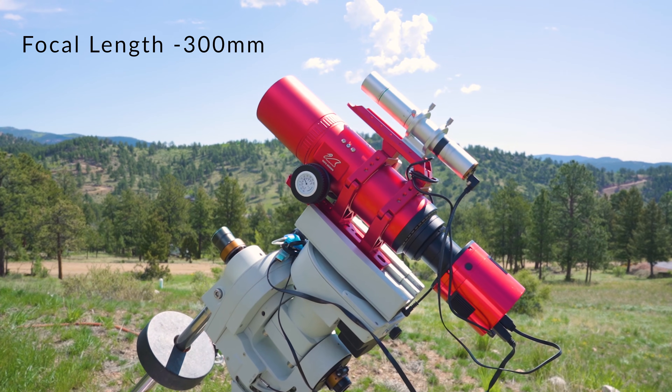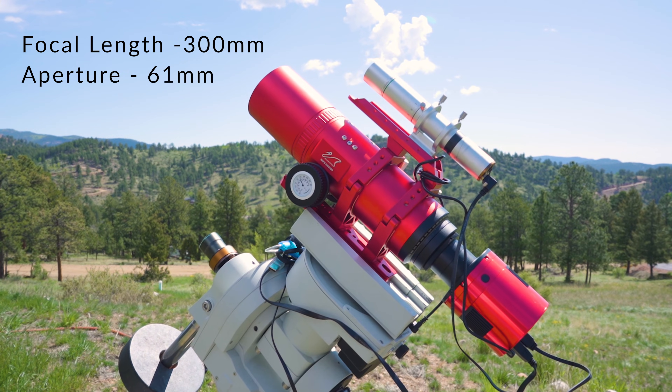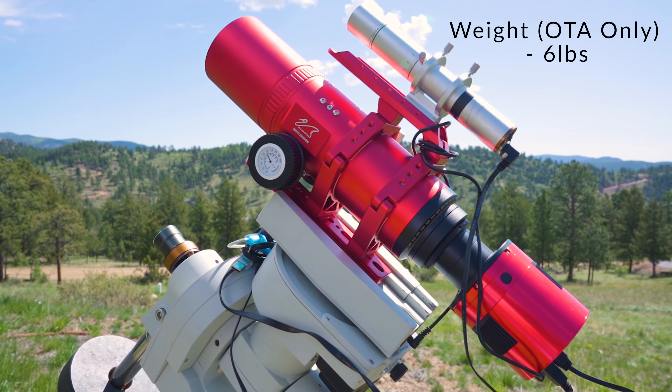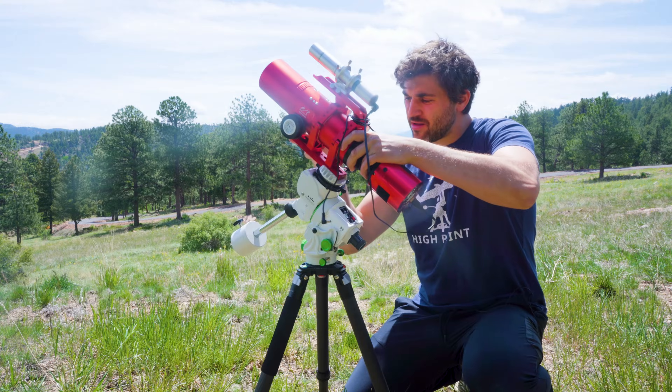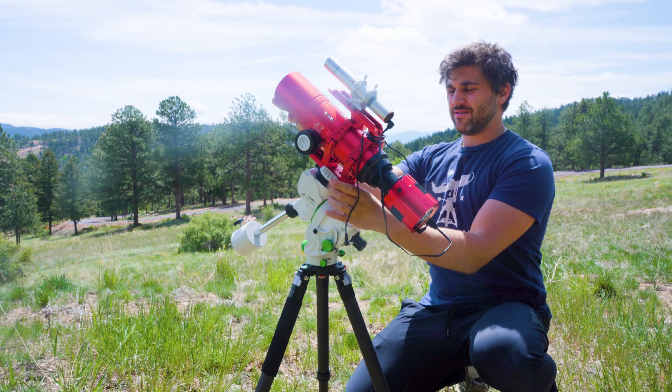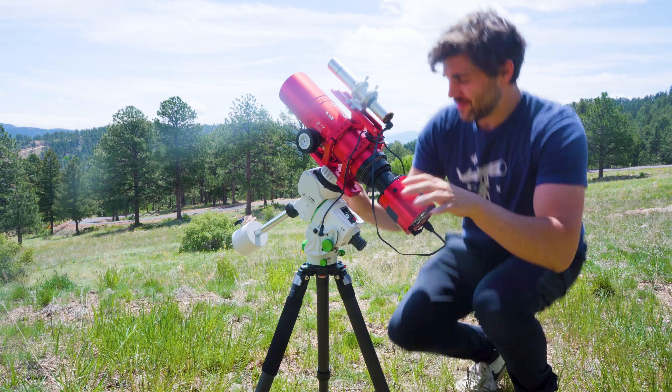Now let's move on to the specifications of the scope. The RedCat 61 has a focal length of 300mm, an aperture of 61mm, and a focal ratio of f/4.9. The length of the tube measures about 14.5 inches and it weighs about 5.5 to 6 pounds. Given its lightweight and short focal ratio, it may pair very well with smaller mounts such as the Skywatcher StarVenture GTI. I know from experience that the StarVenture GTI can handle the weight of a 72mm doublet with a focal length of 430mm — you can check out that GTI review in the description below.